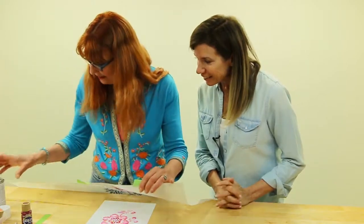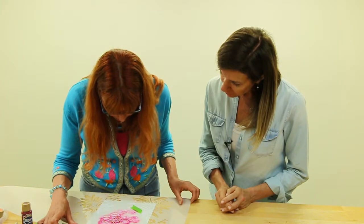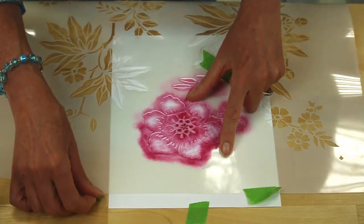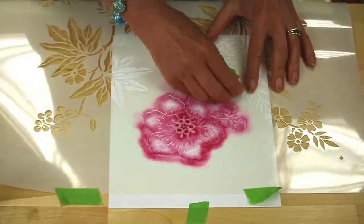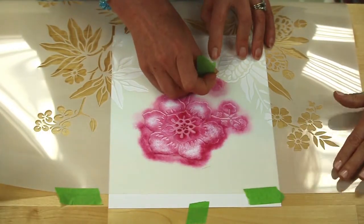I'm going to place the stencil back into position. You see, that's the good thing about having so little paint — you don't have to wait for anything to dry. We've got to reposition this so that there are no white spaces. I'm going to remove this because you're going to do the next piece on from here.